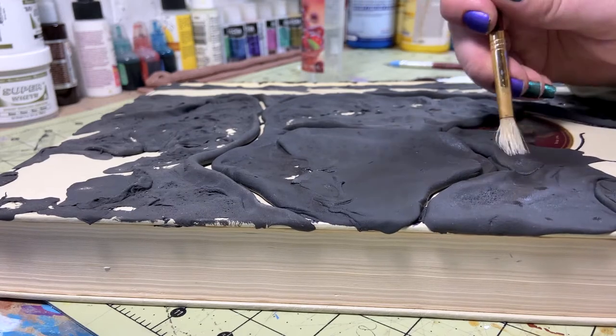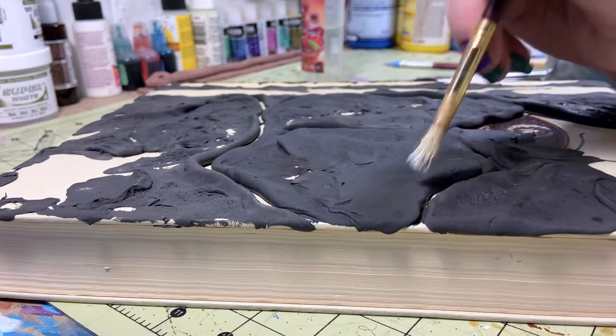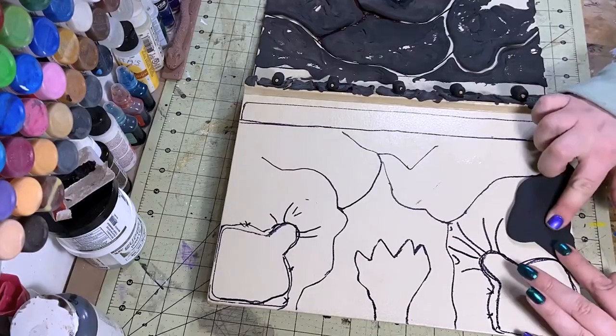After letting the EVA foam clay sit for 10, maybe 15 minutes, I'm going back over it with a stiff bristle brush.